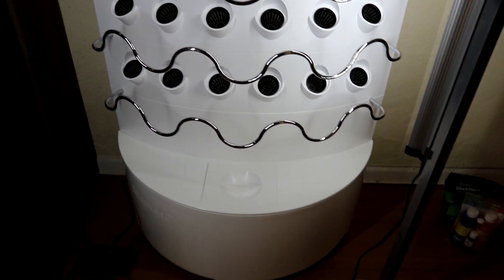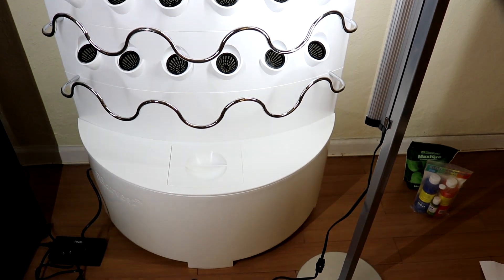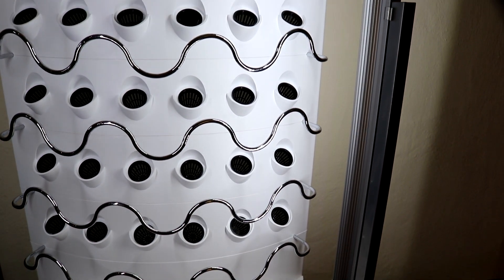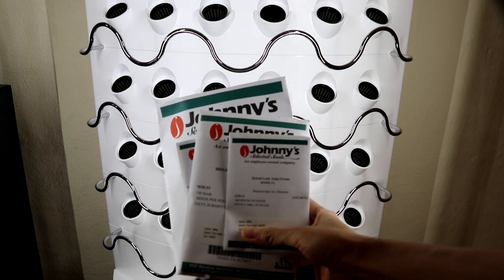The system came with two lights. These are detachable so you can move them back and forth depending on how small your plants are.